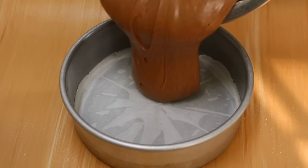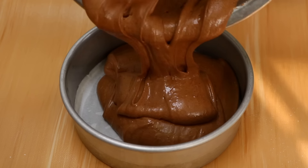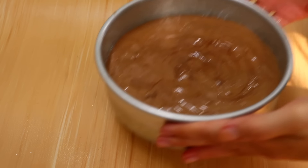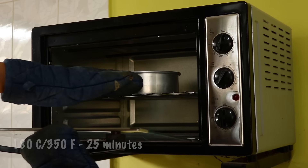Then you're going to pour this into your lined pan and tap it to make sure any air escapes. Then you're going to bake this in a preheated oven at 180 degrees Celsius for about 25 minutes.